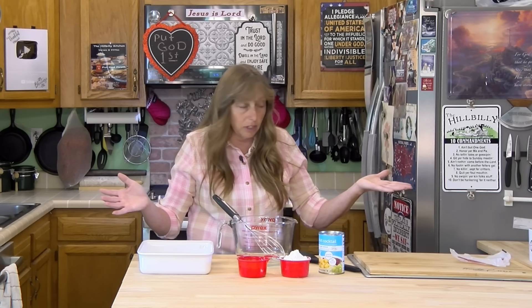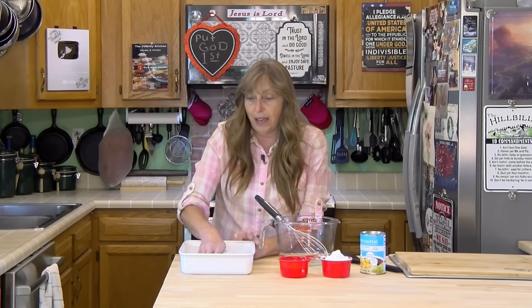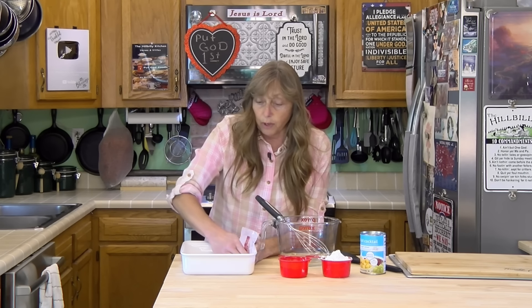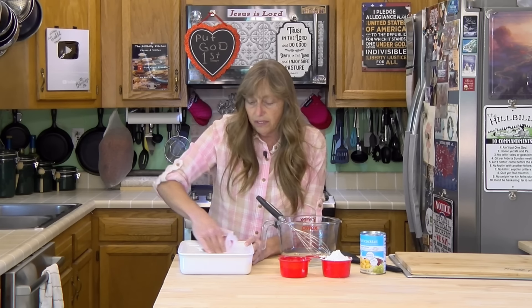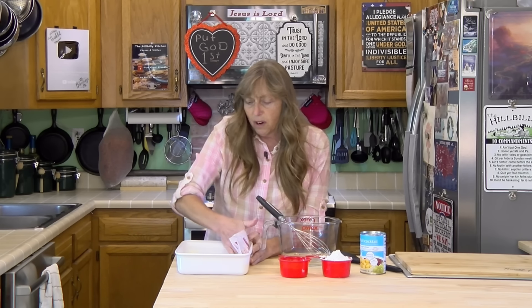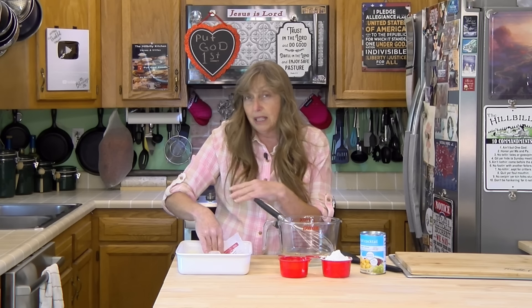It doesn't have any eggs or dairy for folks who are allergic to that, but I am going to use a little bit of butter to grease my pan. Turn your oven on 350 degrees and let it preheat. If you add an extra half cup of flour, it'll be done in about 25-30 minutes.